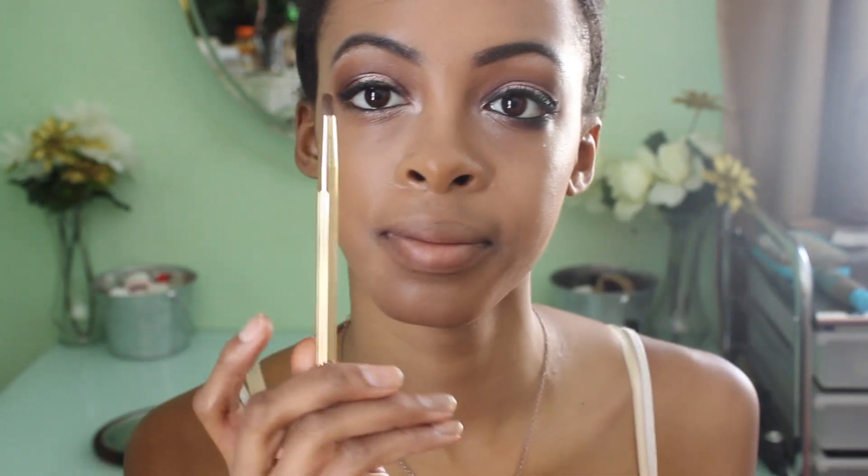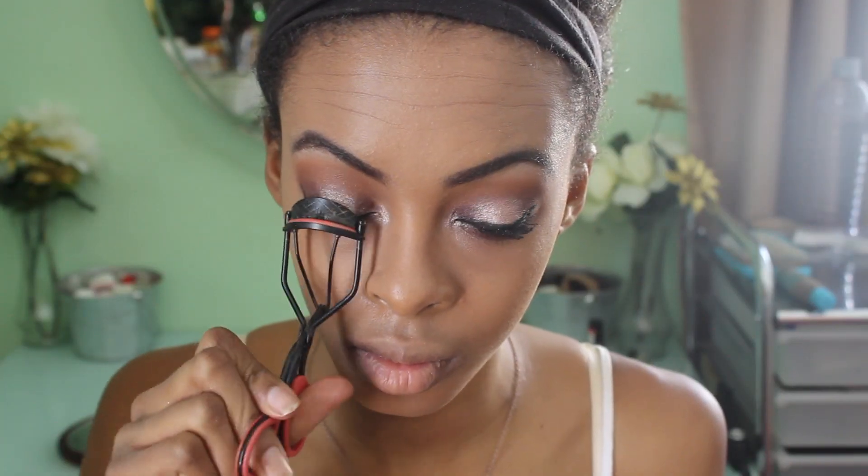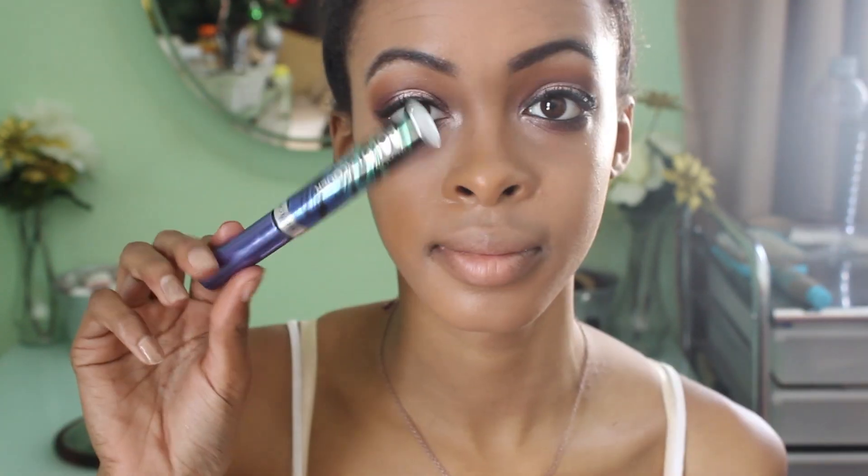Now I'm going to mix those two shades again that I used for the outer half and inner corner of my eye, apply that underneath my lash line with a pencil brush, and then curl my eyelashes and apply some mascara.